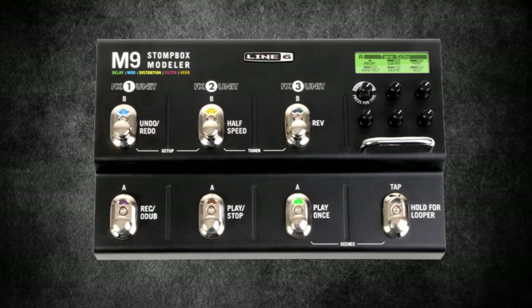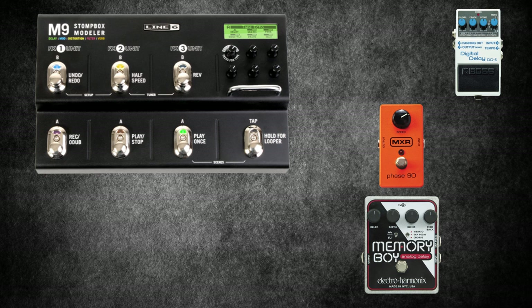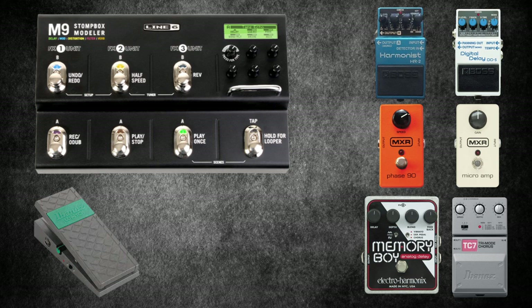The Mars Volta 2011 onwards: Omar was able to heavily strip down his pedal board with the addition of the Line 6 M9 Stomp Box Modeller, which gives access to a library of over a hundred classic stomp boxes. A lot of people will argue they won't sound as good as the real thing, but it certainly saves on space. As well as the M9, Omar was using the MXR Phase 90, Boss DD5, Memory Boy, HR2, Micro Amp, an Ibanez Trimode Chorus, an Ibanez WH10W, and of course the Line 6 DL4.